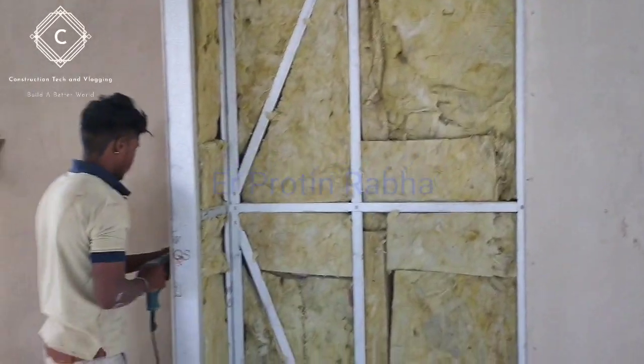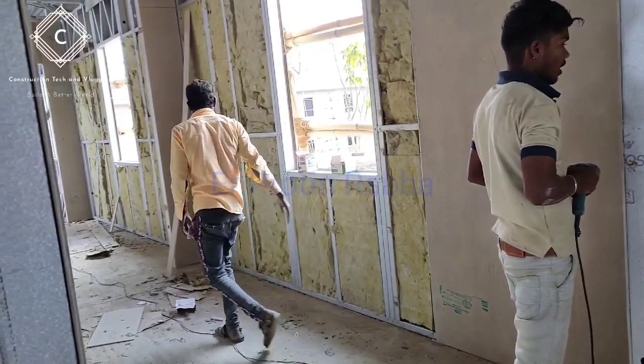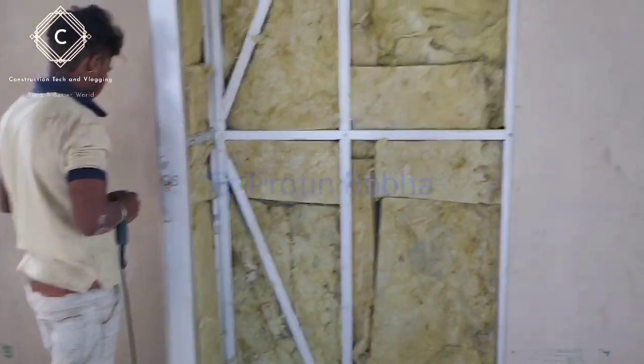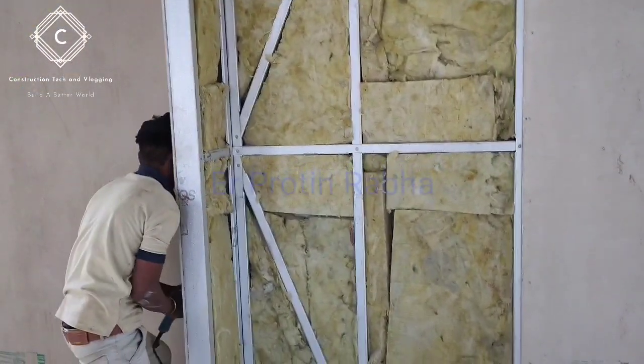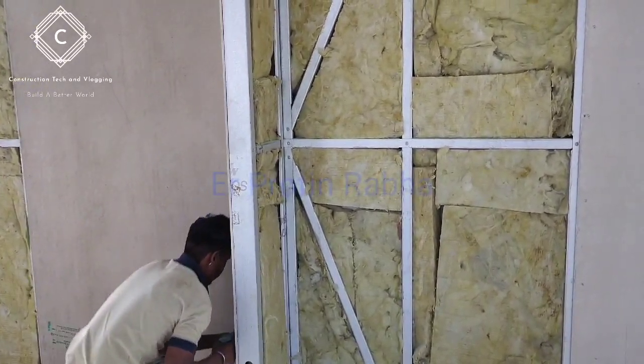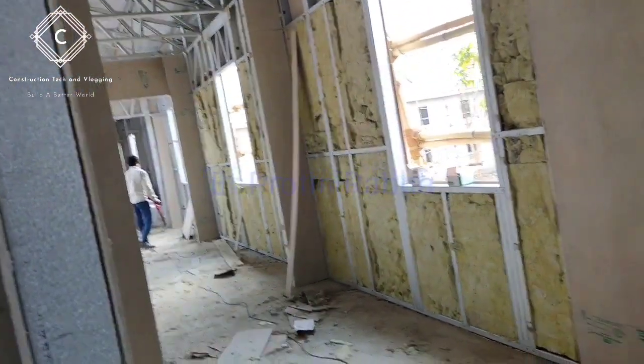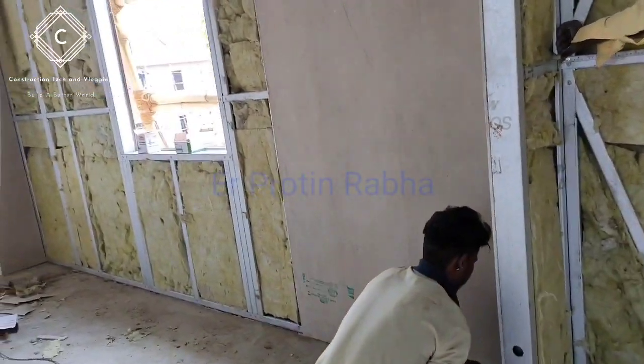Hello guys, I hope you're doing well. Today let me show you the installation of fibers and Rokul for heat and sun insulation — my project in India.